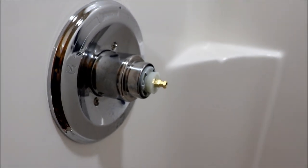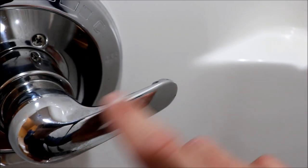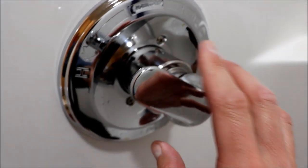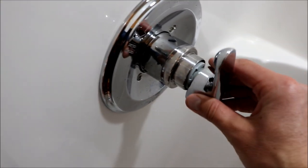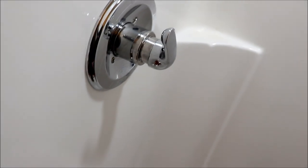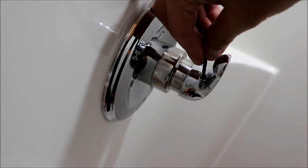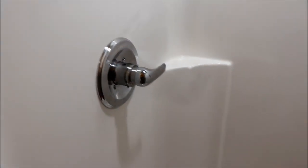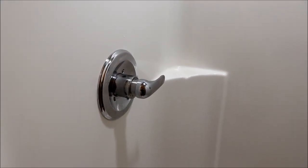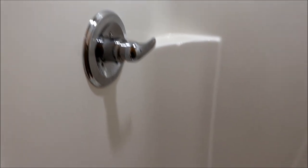Grab the handle. For orientation it says off, so make sure the handle is in the off position - this side is cold and wide open is hot. That goes on way easier when the stem of the cartridge isn't all covered with calcium. Use your Allen key to tighten down that set screw - that's just a friction fit on that stem.